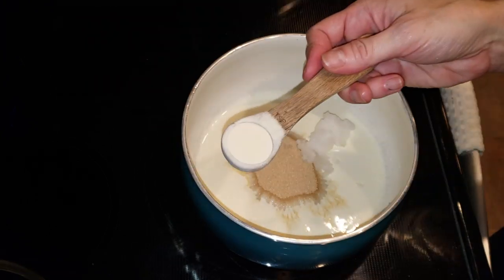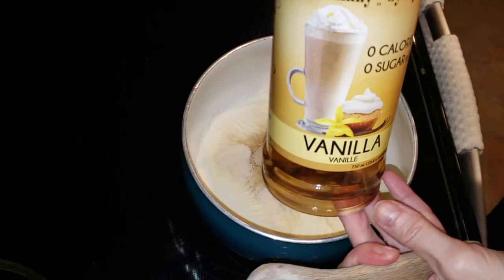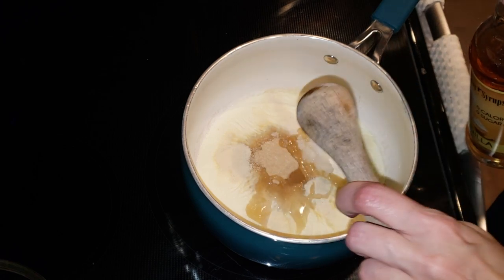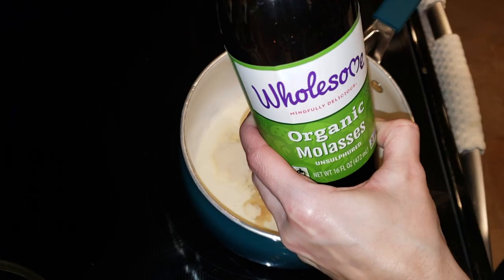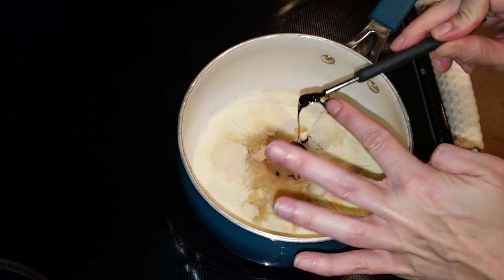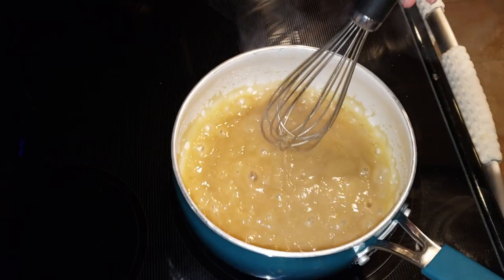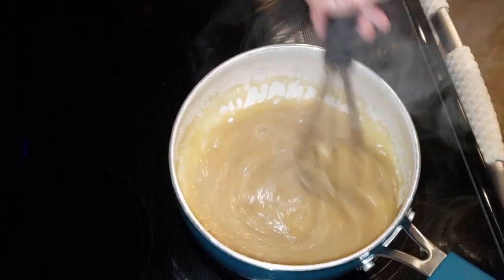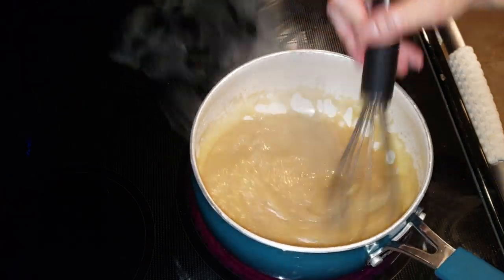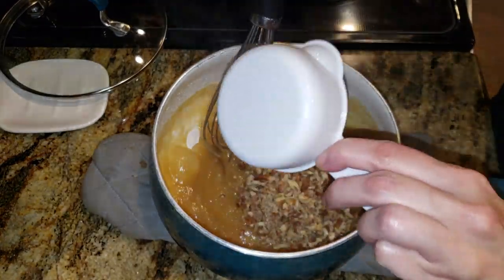One teaspoon of xanthan gum just to give this a thickening agent, a pinch of salt, and half a teaspoon of vanilla — I'm using Jordan's Skinny Syrup since I ran out of vanilla extract — then a fourth of a teaspoon of maple extract, and a fourth of a teaspoon of molasses, which is really hard to get out of there. Give this a good stir and cook on medium-high until it comes to a boil. As it becomes thick — you want it to become thick — but you don't want it to burn. When it gets that caramel color and it's pulling away from the pot, you are done. Take it off the heat.